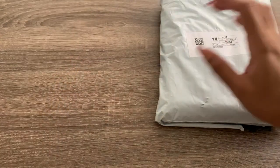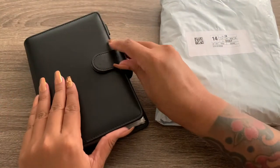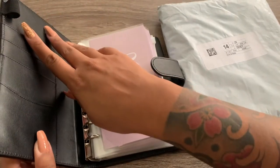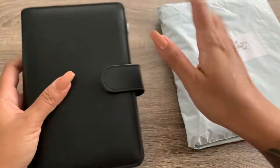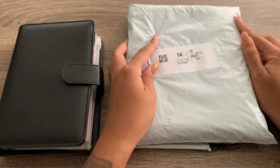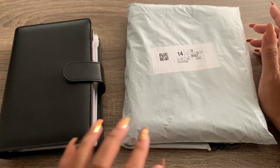The one I'm currently using that you guys see in my videos is this black one that I got off of Amazon. I really do like it — I like that there's a pen holder and little pockets here on the side. But it's just really bulky and I don't like that, so I was looking for something a little bit more compact. Hopefully this new binder isn't going to be too bulky.